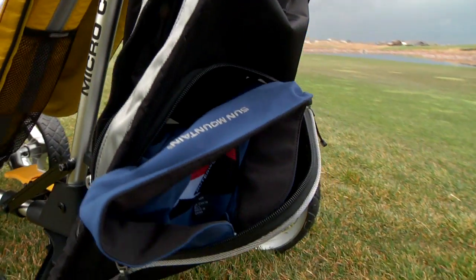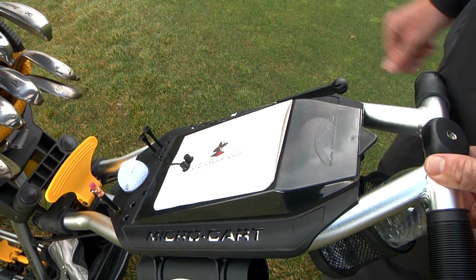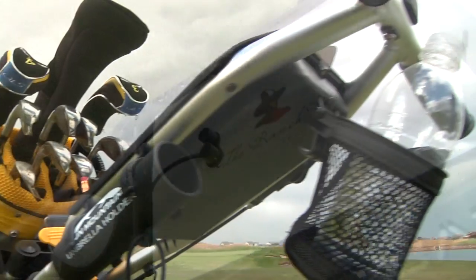Micro Cart comes with a micro pack for additional storage and a console with padded valuables tray, ball and tee holders, magnetic scorecard holder, and a drink holder.